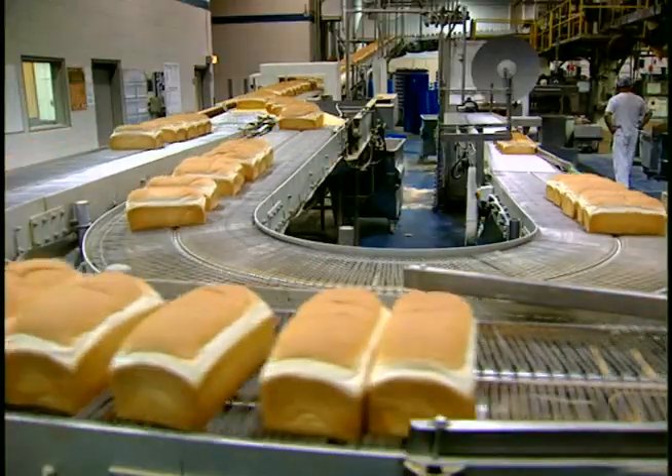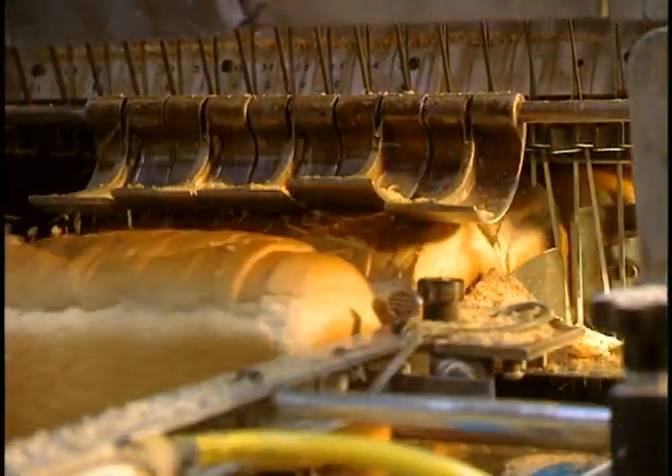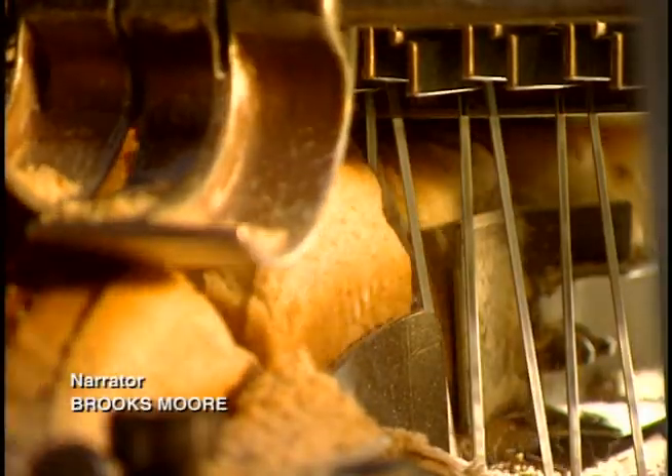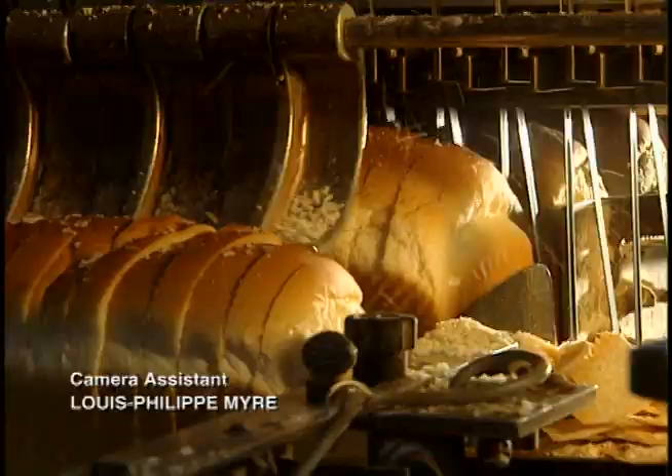A guidance system takes care of carrying the breads to various sections of the bakery. When well-cooled, breads go to the slicer, which cuts 65 loaves a minute. They are sliced by 7-foot-wide and 16-inch-long steel saw blades. These blades are changed every two weeks.